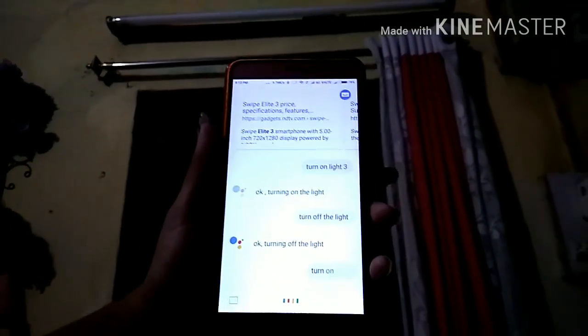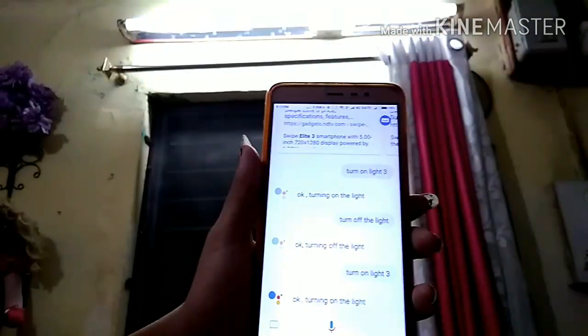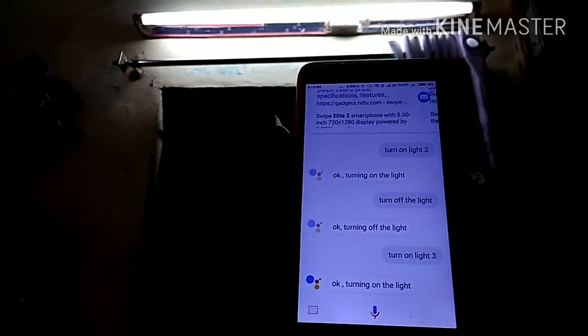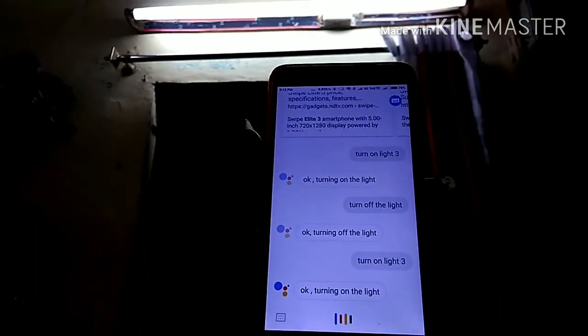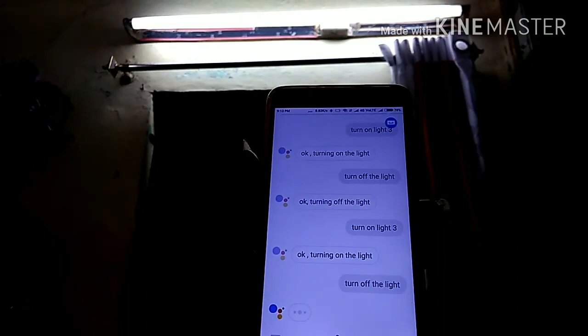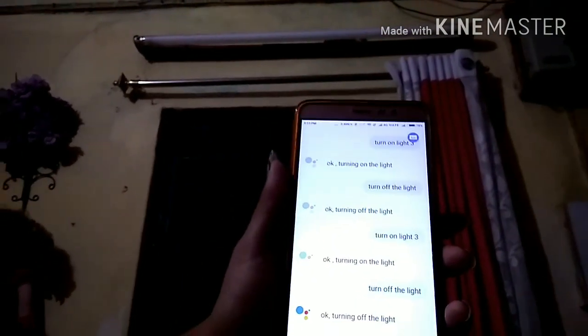Turn on light 3. So as you can see the light is on. Now let's test to turn it off. Turn off the light. Now as you can see the light is turned off.